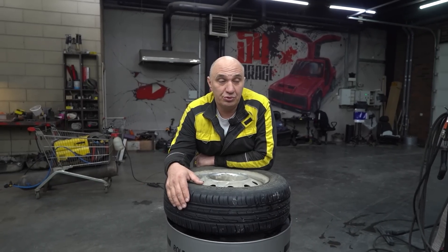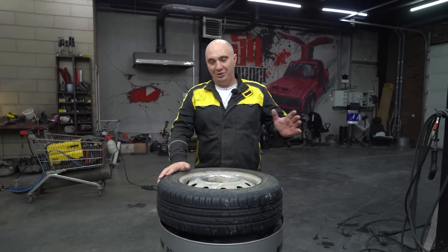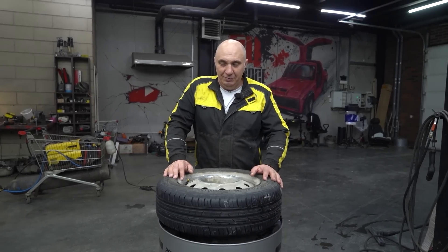In theory, this sort of treatment should make the tire less susceptible to slippage on ice. Sand is going to be able to grip even an icy surface. So we got a tire, sourcing some glue shouldn't be an issue, let alone sand. Let's modify a couple of summer tires and see how they treat us.